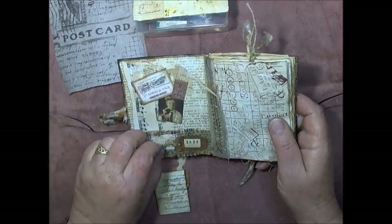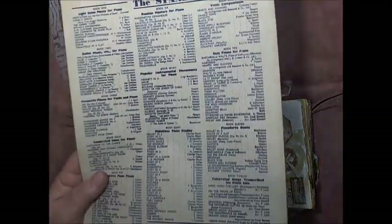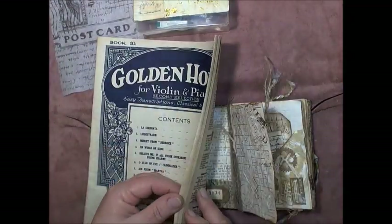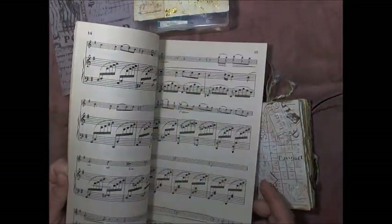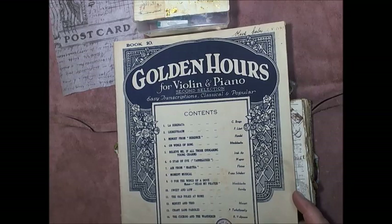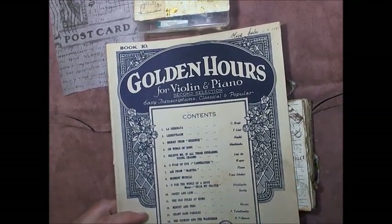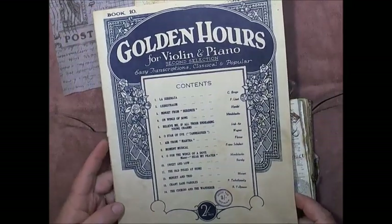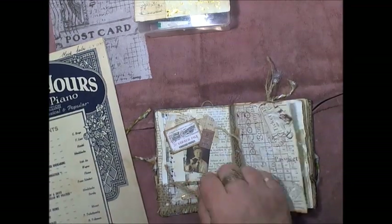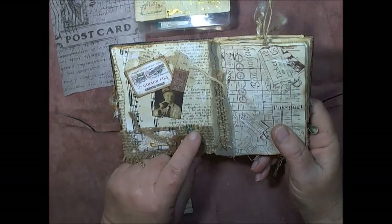This music page is actually from a music book. I purchased these old music booklets from Bonnie and Clyde's Etsy shop — I think last year or the year before; it was a while ago when she had her music packs up. I grabbed two of those, and I use the music pages throughout my work, so that's where that came from.